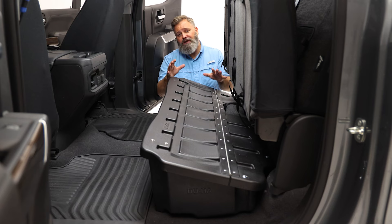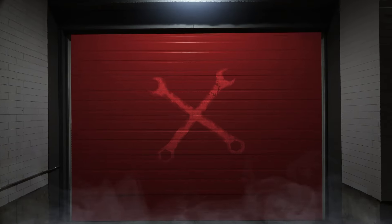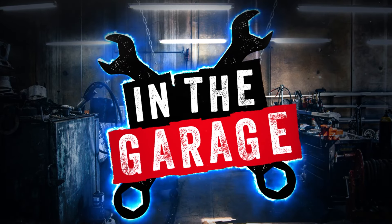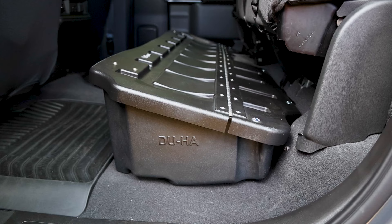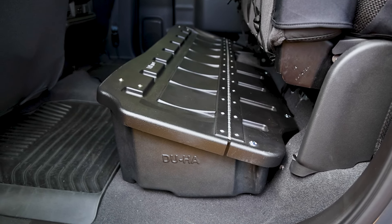Convenient and secure under-seat storage for the back of your truck doesn't get much better than the Duha lockbox. You won't have to worry about securing your firearms or valuables in your truck's back seat any longer.